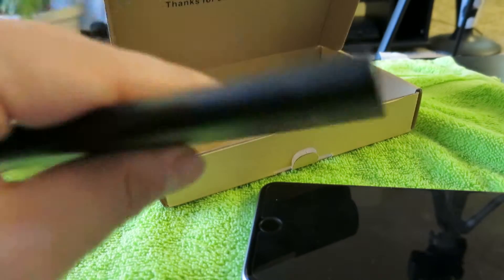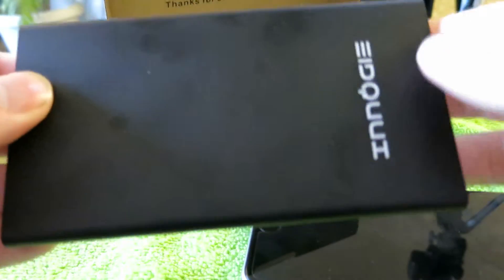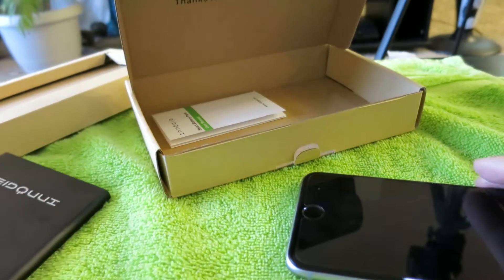I think my iPhone 6s Plus has just shy of 3000 milliamps battery in the phone. So theoretically this thing should give me two full charges and a little bit more.